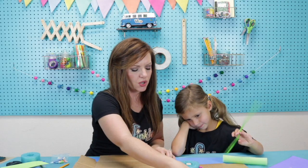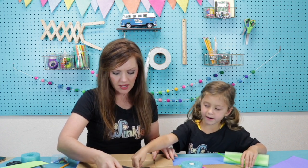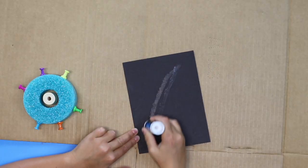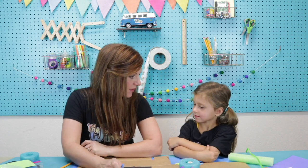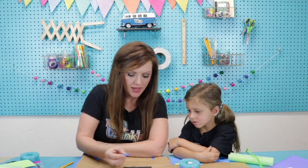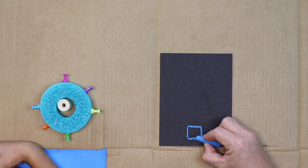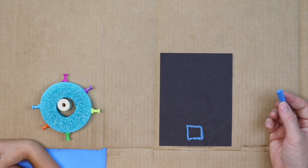Now we get to do our hopscotch. We could decide where we want our hopscotch to go. That's what we want our glue stick for. Julia, have you ever done hopscotch before? Okay, let me show you how it goes. We have this special chalk paper — it's meant for chalk and it shows up so nicely.